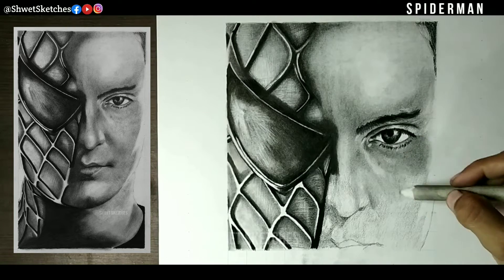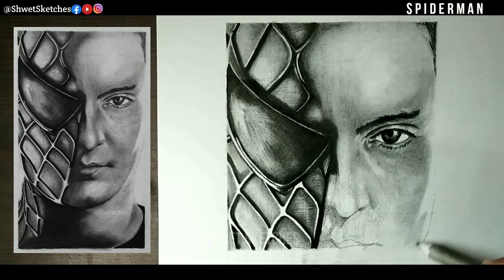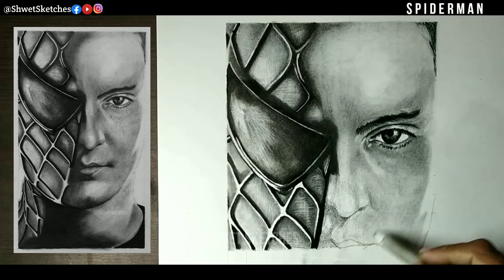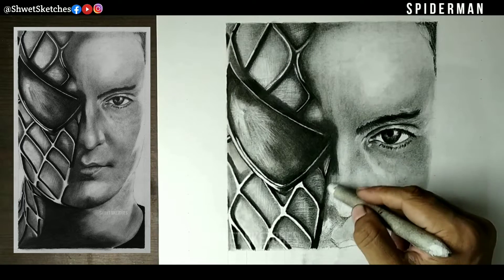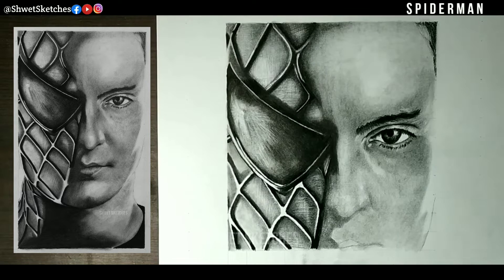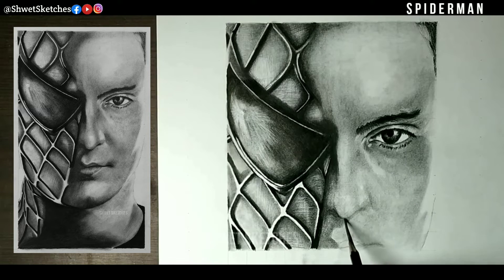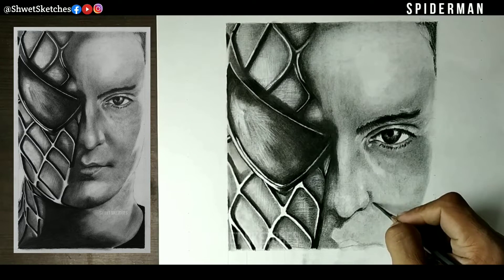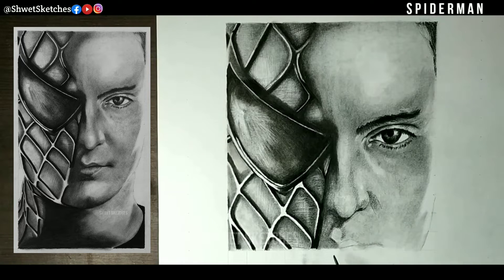Now for the final part of sketching Spidey, our main focus will be on three parts: the neck part of Tobey Maguire, the costume part, and the blending. The most important part is blending both the costume and the neck, because the costume part is completely black — with shades going from 10B to 2B. The 2B is for the basic neck layer and the 10B for the complete black costume.